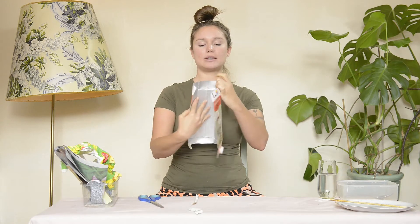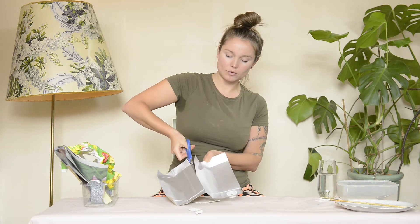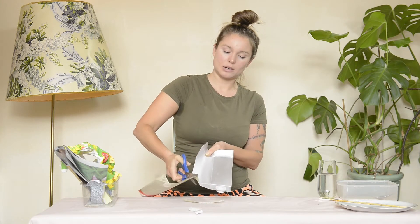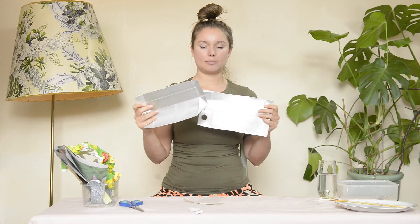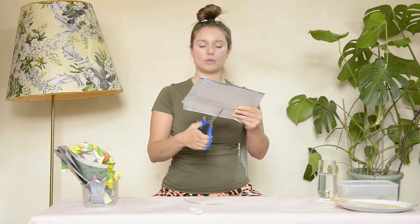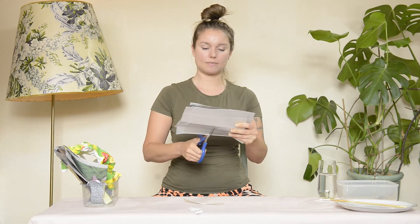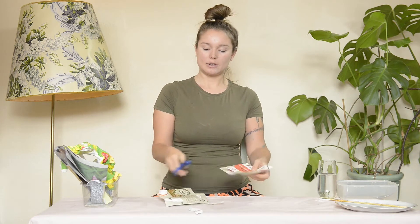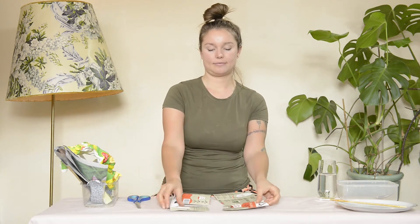Where the crease is in the middle you can feel it — if you bend it it'll easily bend — so we're going to cut along there from top to bottom. Then get those two pieces, put them together, and cut in the middle again just so we have more pieces and it's easier to pull apart. Now we have four pieces.